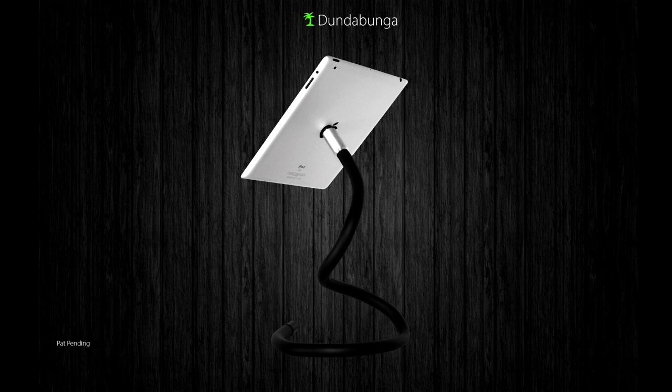The Dundabunga is a super minimal unipod that can grasp or set virtually anywhere.